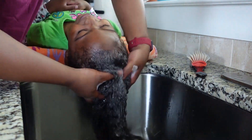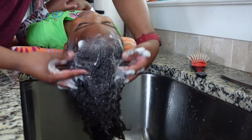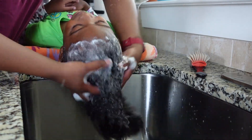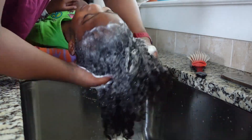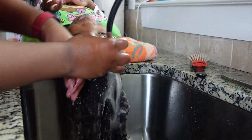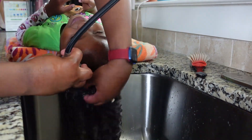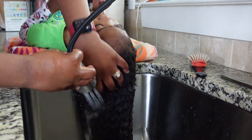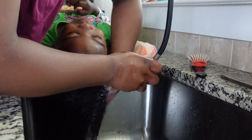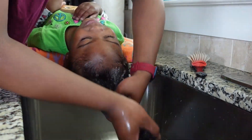I'm starting out by wetting her hair really well with water, and then I'm going in with a deep cleansing shampoo, lathering that all throughout her scalp. Now I am rinsing out the shampoo really well so I can go in with another shampoo — here I'm going in with a moisturizing shampoo by Sexy Hair.